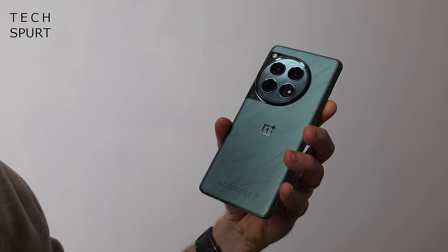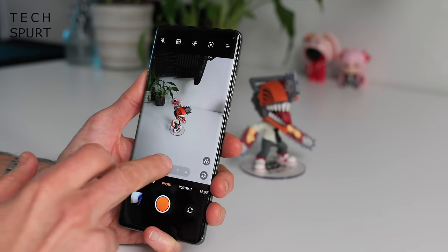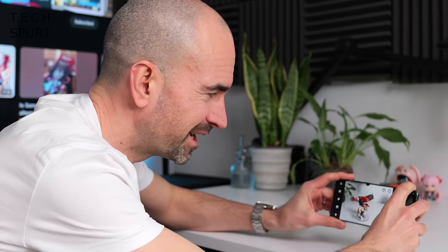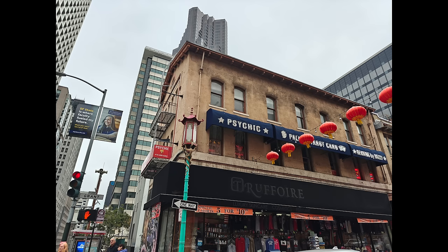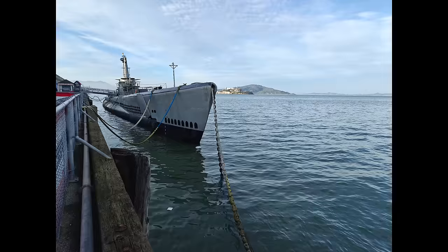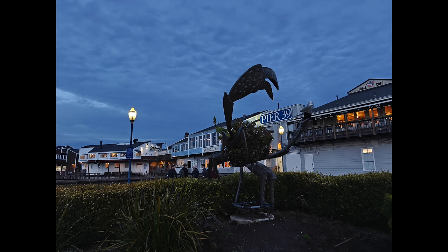The camera is headed up by a 50-megapixel fourth-generation Hasselblad primary shooter, accompanied by a 48-megapixel ultra-wide-angle lens and a fresh 64-megapixel periscope zoom with up to 3x optical zoom. The sloped edges can occasionally cause the shutter button to become unresponsive when gripping tight, but there are no real gripes with picture quality. I really love the natural-looking results — no aggressive colour boosting, sharpening, or heavy processing. What you see in real life is generally what you get in your gallery.